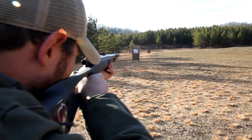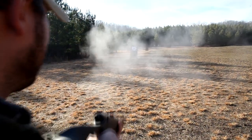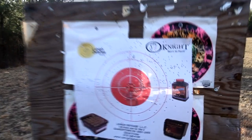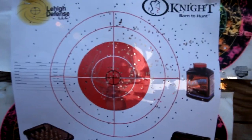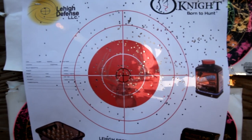20 yards out with the TK-2000. That is a dead turkey at 20 yards out. We're going to shoot it again at 40 yards.